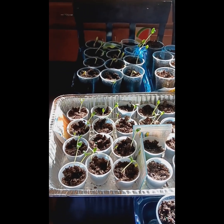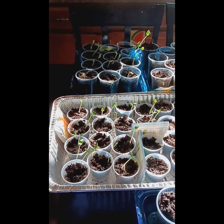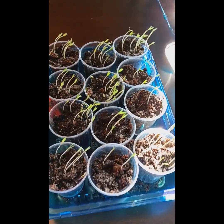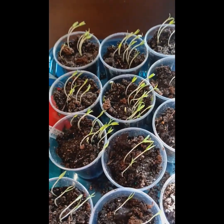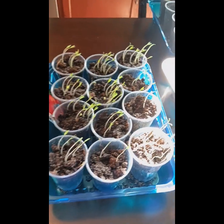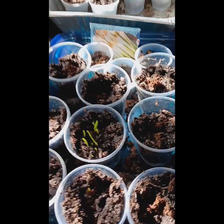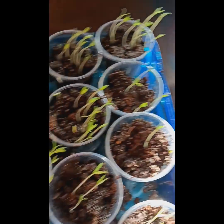Good morning y'all, welcome back to another video — Cooking with Brain of Love. I'm here on the 10th day updating y'all on my plants. Y'all, I would be on camera but I just woke up, just washed my face, brushed my teeth and came to my plants. But yeah y'all, these are tomatoes.